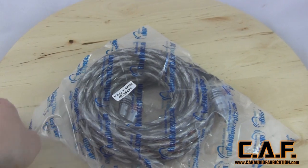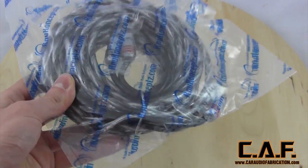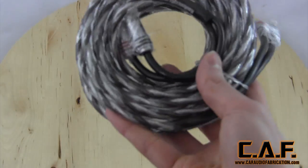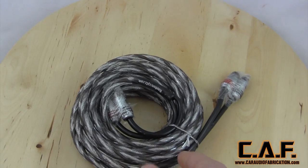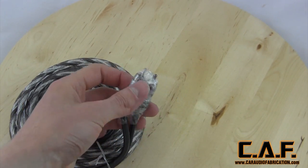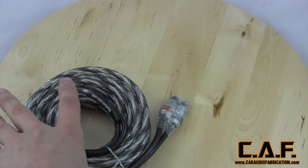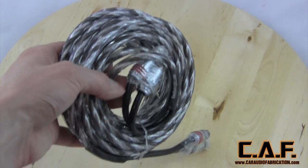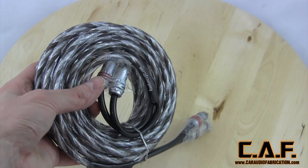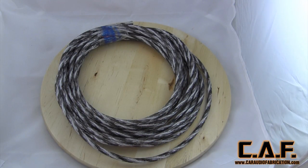Now we've got some of our RCA cables here. What's nice is they ship everything individually packaged, so you know that nothing's rubbing against each other and scratching. I like to have my gear be as perfect as possible, so you can see they even take the time to really protect all the connectors. This is actually part of their Karma series line, and this is the six meter length — more than plenty long enough to run back to the amplifiers.